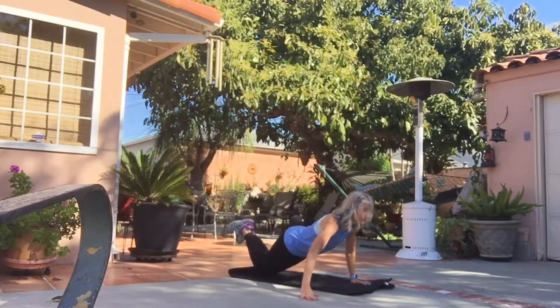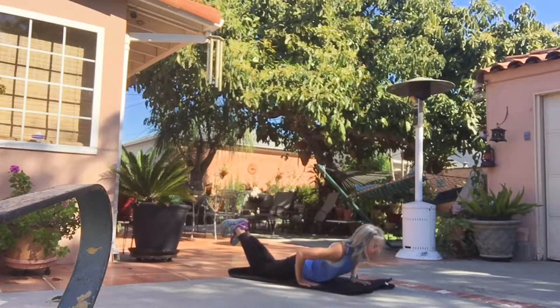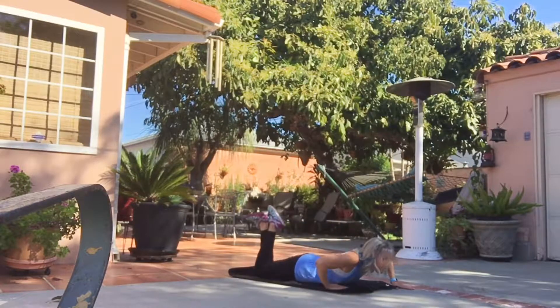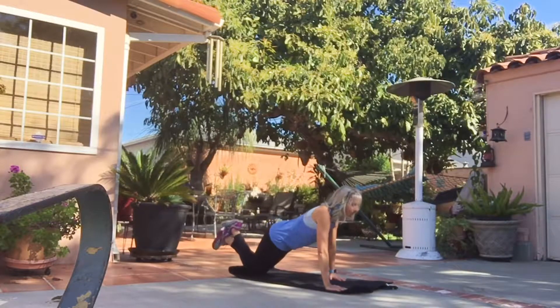Now let's try this with a push up. We're going to bring your hand forward, to the side, and back, and then once again back together, and then right into the other arm. Keep your back nice and flat, head in line with your spine, and your abs tucked in.